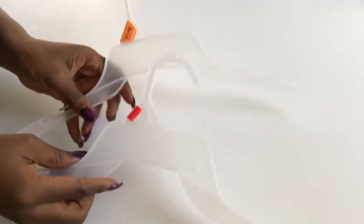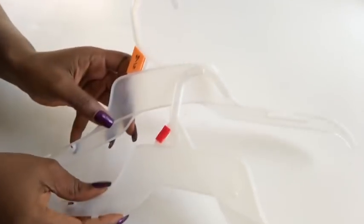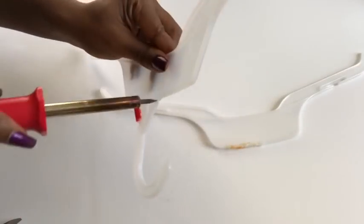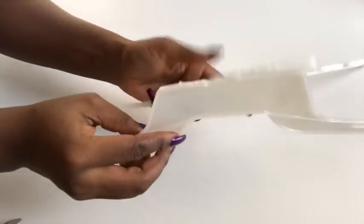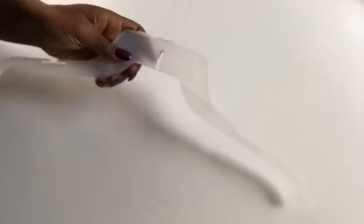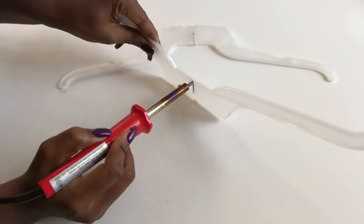I got this clipboard from the Dollar Tree and hangers that I already have at home — the common types that you get when you buy clothes from stores. I'm using a soldering iron to take off the hooks from both hangers. The next thing I did was locate the middle, marked it, and that's where I'm going to be opening it up with the soldering iron. I did this for both hangers.